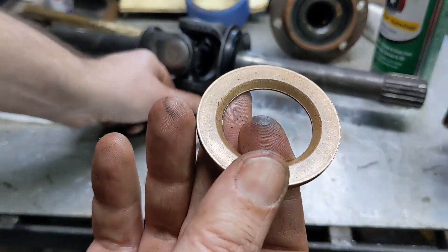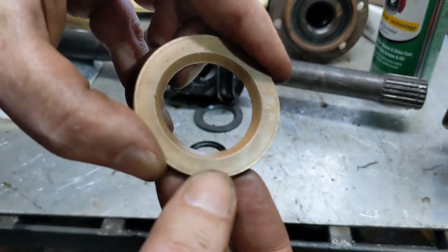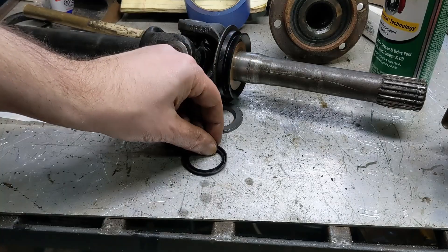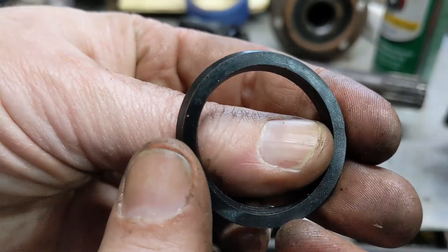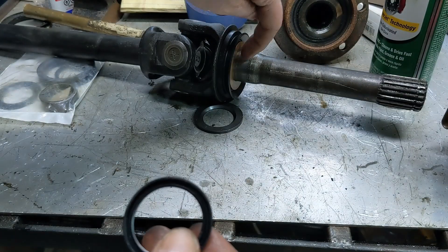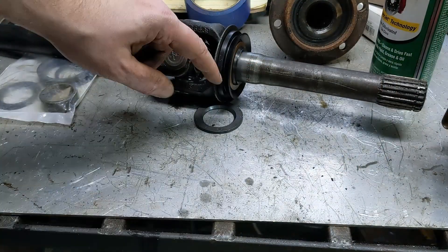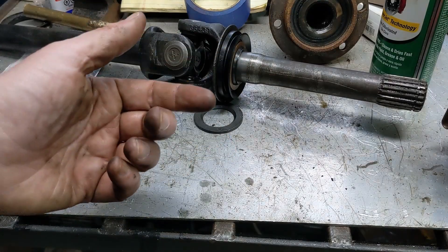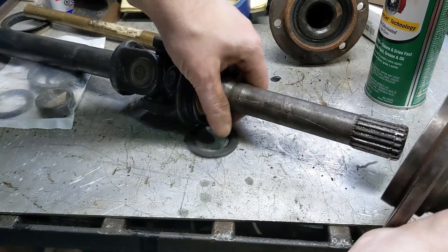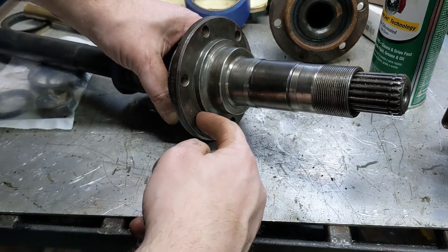Next goes this thrust washer. Whether you're using the plastic one or the bronze, you can see it's flat on one side and beveled on the other — the bevel goes toward this joint. Next goes this little seal — it's got a V-groove, a flat side and a V-side. The V-side goes toward this thrust washer. Then you can put this into the axle housing, and then the spindle itself slides down on. Then studs will come through here and you bolt it on.